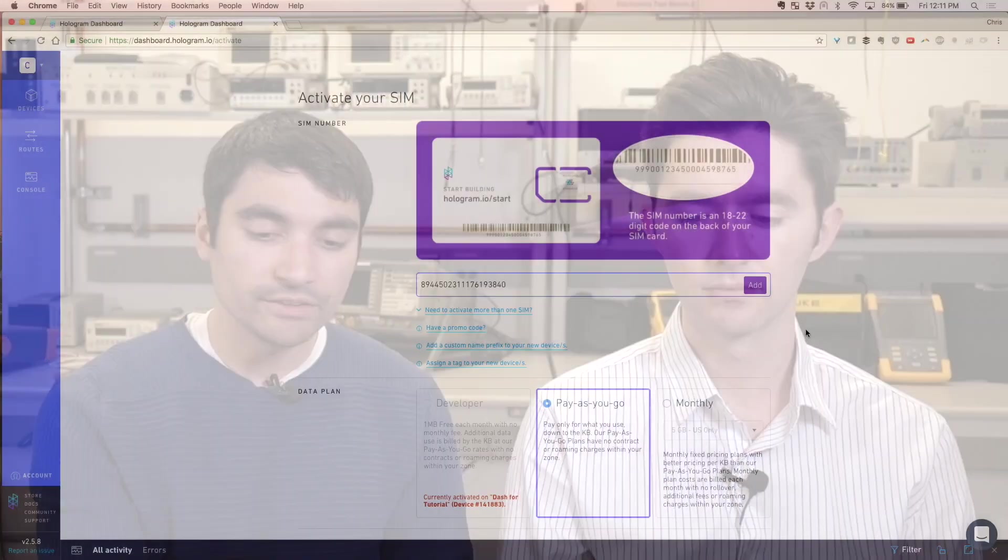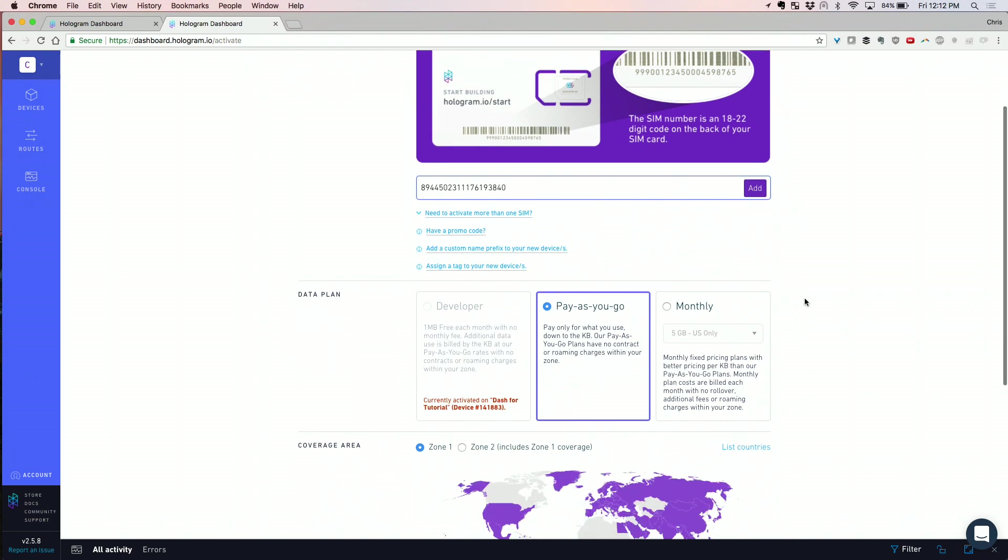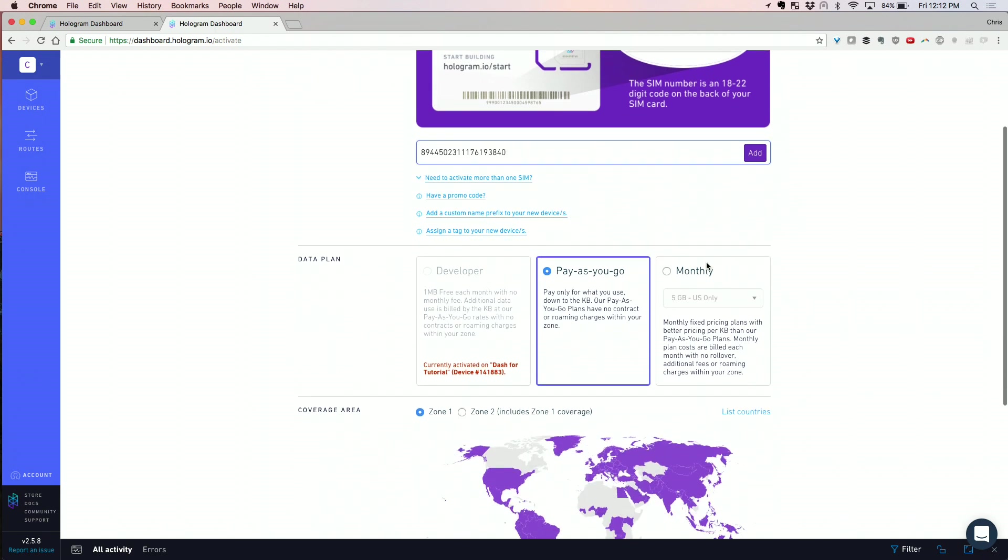Now that we've typed in the ICCID, we need to make a decision on what plan to select. This is probably a point where you should take a look at our website and see what we offer — there are a variety of different plans you can select.